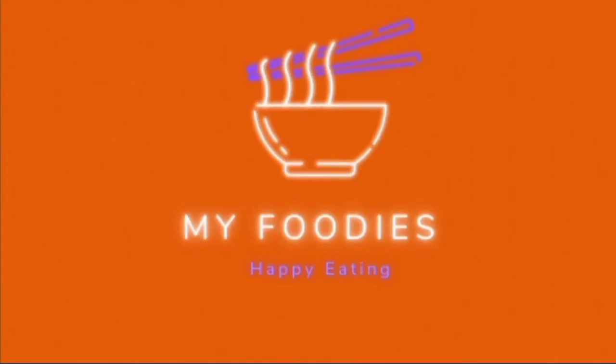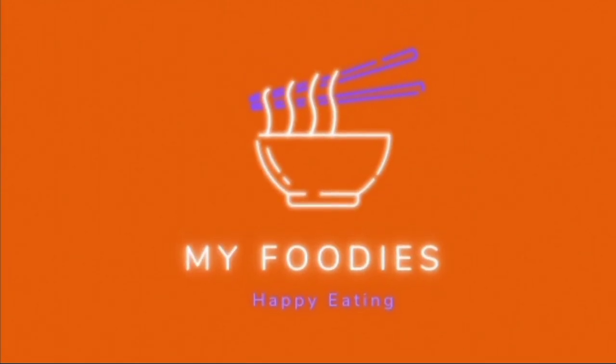Hi, Hello, Namaste. I am Ravanti. Welcome to MyFoodies.